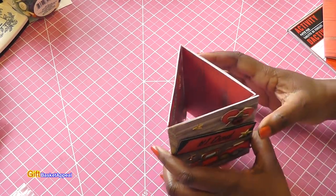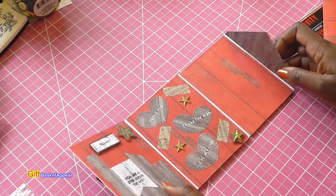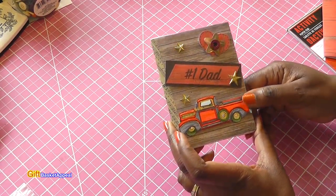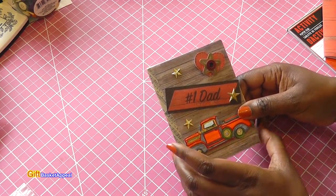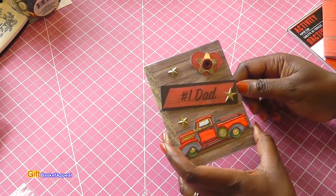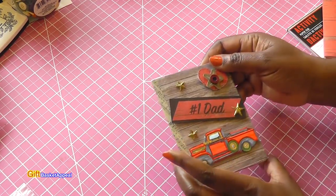I hope this helped you. I wouldn't mind doing this again and maybe doing a complete tutorial — the whole process, which would probably be an hour-long video. I would make the next one more feminine, but this is the perfect birthday card, congratulations card — you can tailor it to whatever you want. Let me know in the comments below if you would like to see me do a longer video showing the entire process. This design with three envelopes — I might even add a fourth.